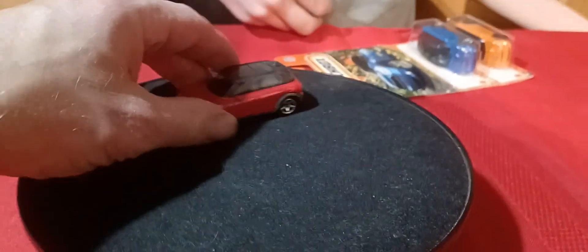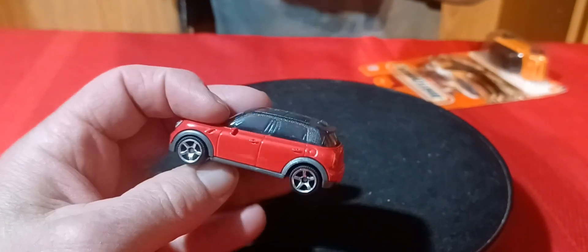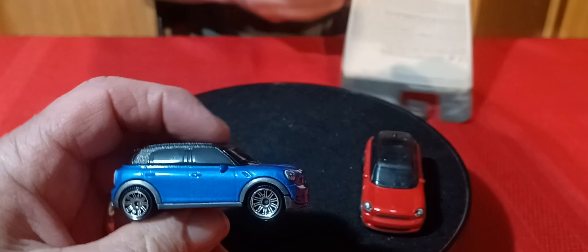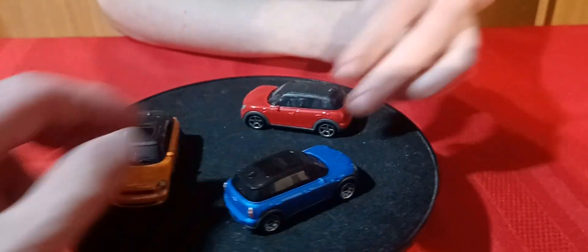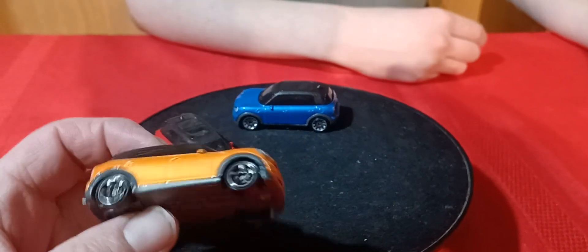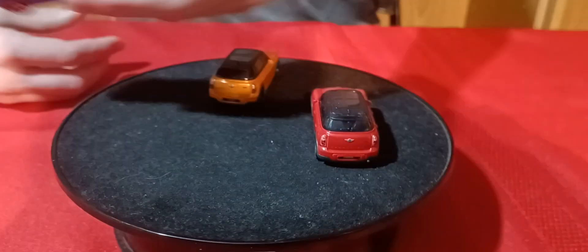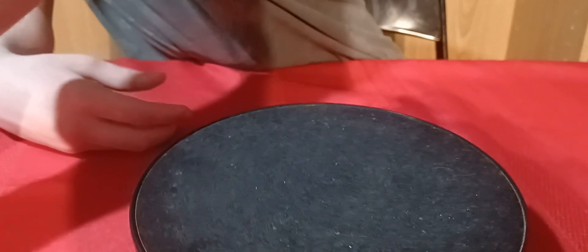All right, three of them — and we got three more. These are probably a little older than those other three. Here's a red one, and you can see they did do front and rear detail on these minis. The blue one's got rear detail and front, and the orange one should have front and rear detail too. So it's pretty cool — all of the Countryman ones have front and rear detail. It's a simple but pretty neat little car.